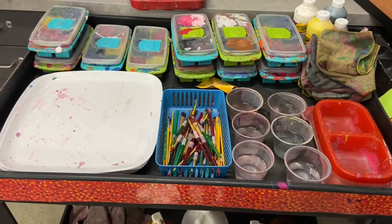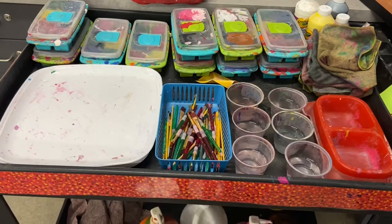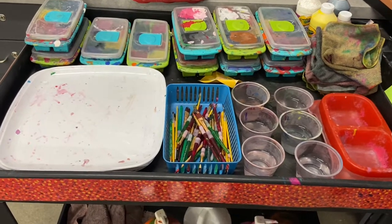Welcome, Rodriguez Knights. This is the paint cart. I would like to show you how to set it up.